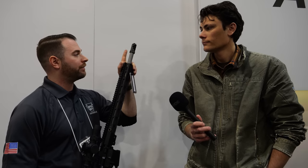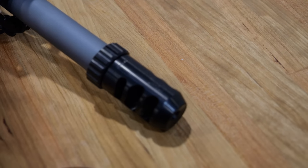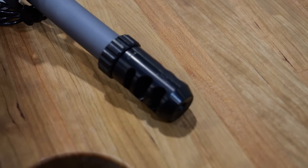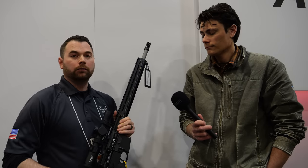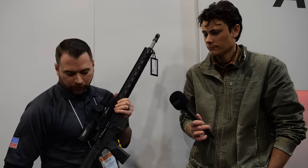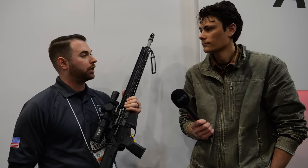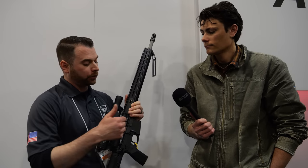This 20-inch is designed more for competition-style shooting. You can see we have our Geissele Swabi muzzle compensator here, whereas on our 18-inch Recce we'll go over in a second, that's going to have a flash hider that we make as well. Almost all the components are made by us; this one does feature a Magpul stock.